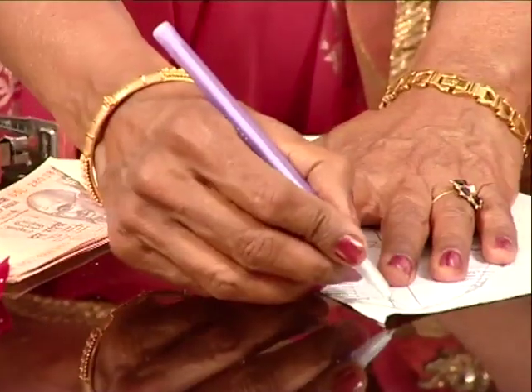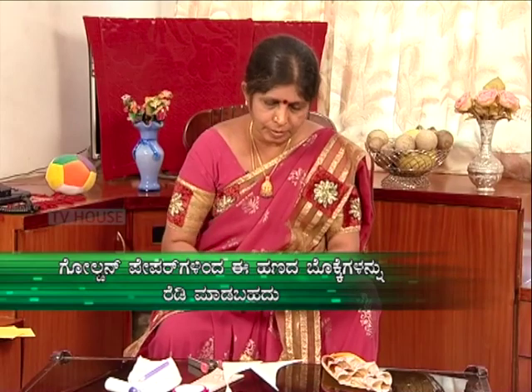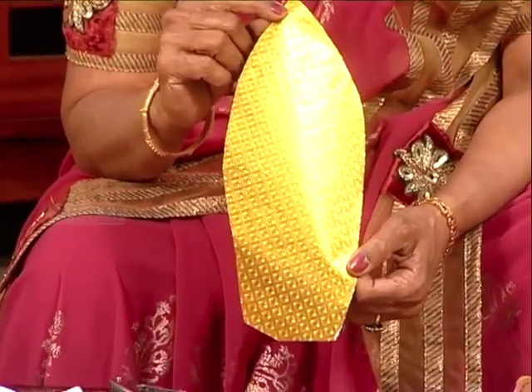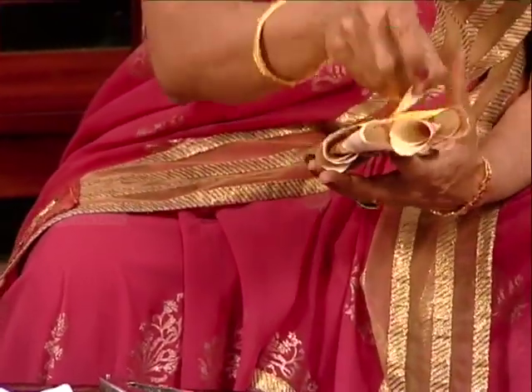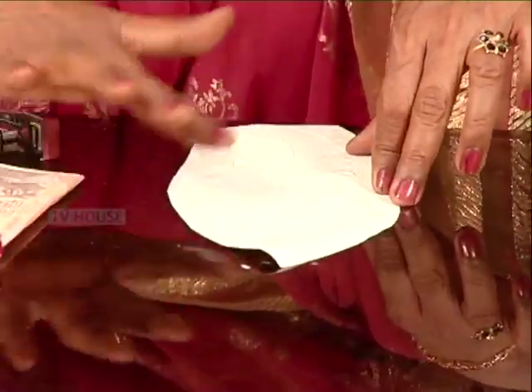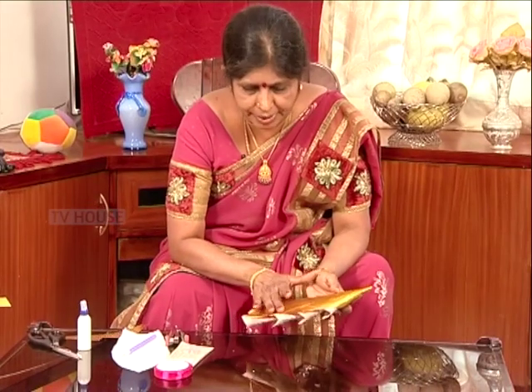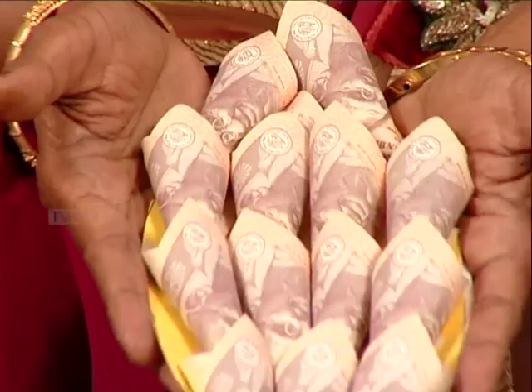When you cut the golden paper, you can cut it in a shape. I will cut it in a shape. Let's cut it neatly. I am going to cut it like this, cut it correctly, cut it around, and cut the paper in the area.